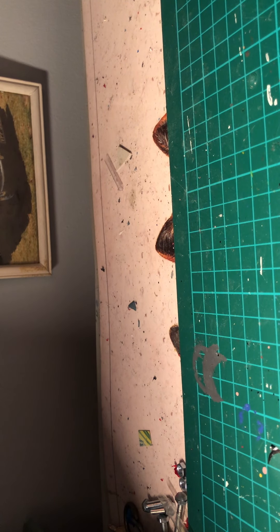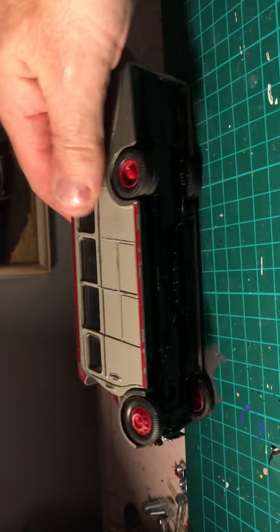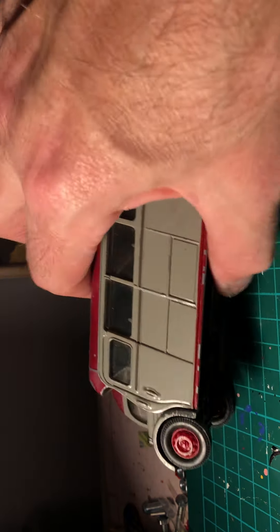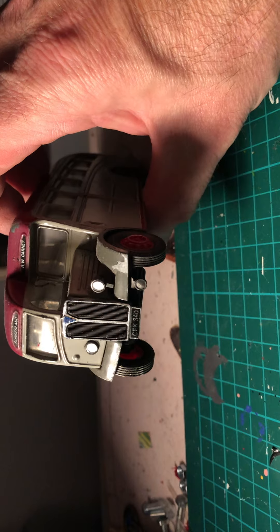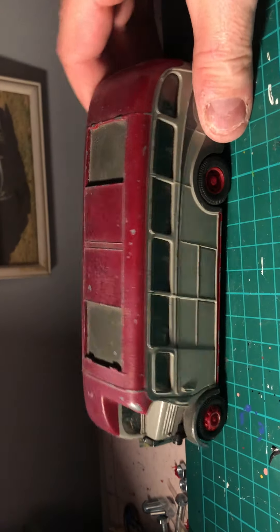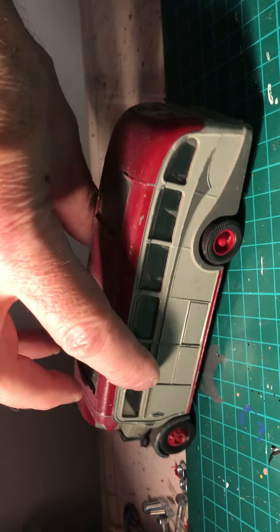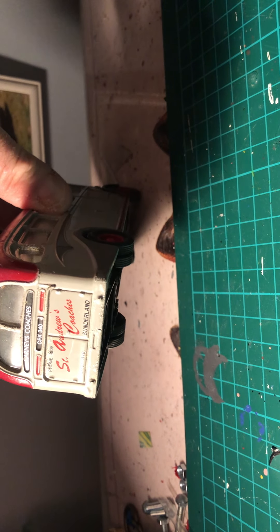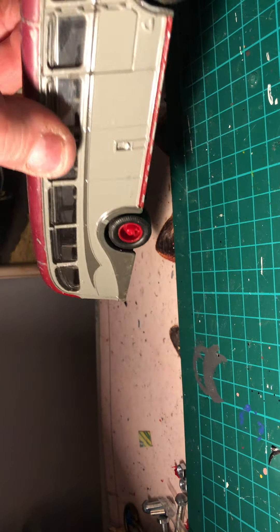This next one is one I quite like - I think it's Corgi again. A Corgi Duple coach, looks like an AEC by looking at the front grille. 'RW Carney' on it. The roof could do with a repaint by the looks of it. 'Andrews Coach' on the back. Could be Colony Coaches - whichever it is, it's a nice one.